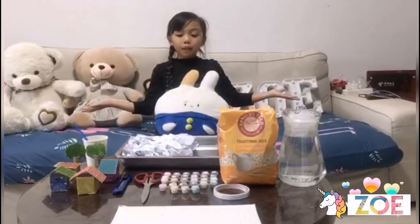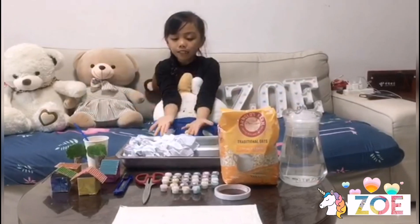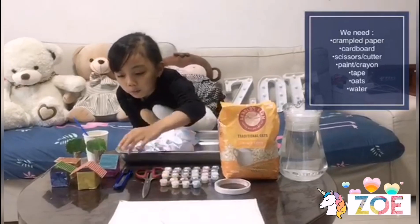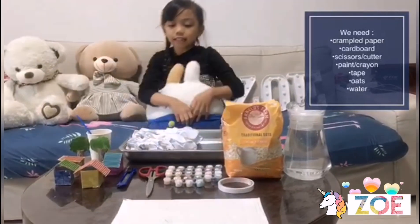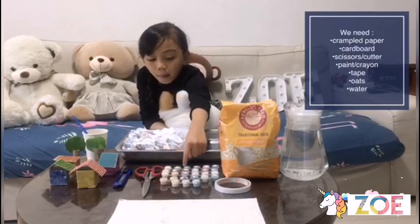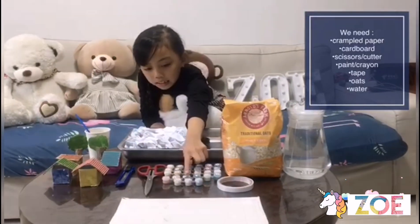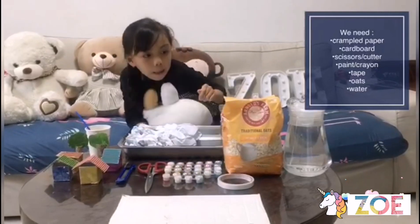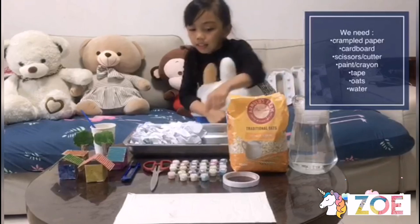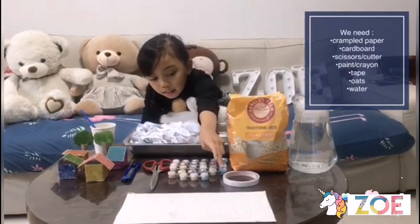For this experiment we need recycled materials such as crumbled paper, cardboard for the house and the trees, scissors, cutter, any colors of paint, oatmeal, water, and double-sided tape.